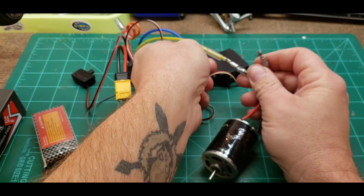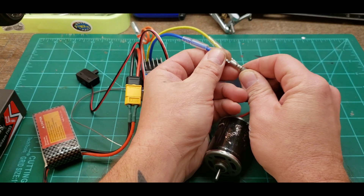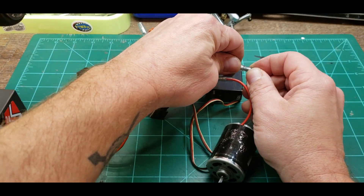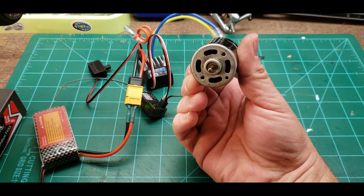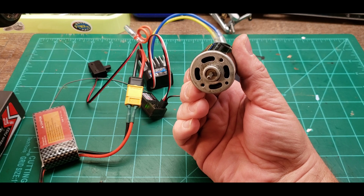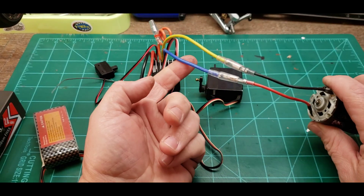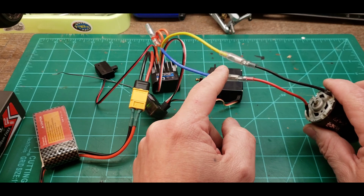We're just going to move the two wires around. Make sure you cover your sleeves back up — you don't want these things sparking off each other. Power it back on and now it's going slower on forward and faster in reverse. As you can see, no matter how you wire this up you're not going to hurt your motor — it's just going to run faster one direction than the other.